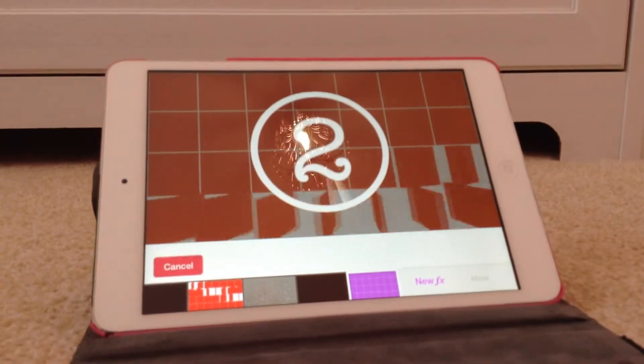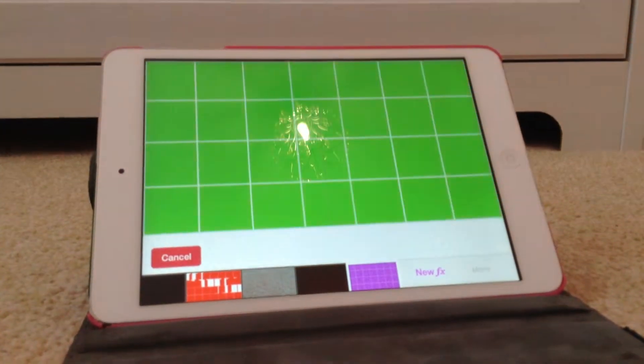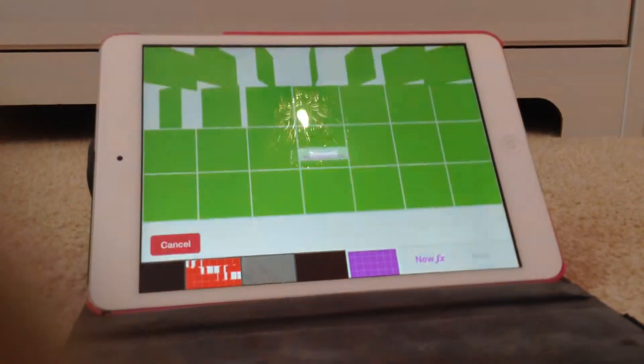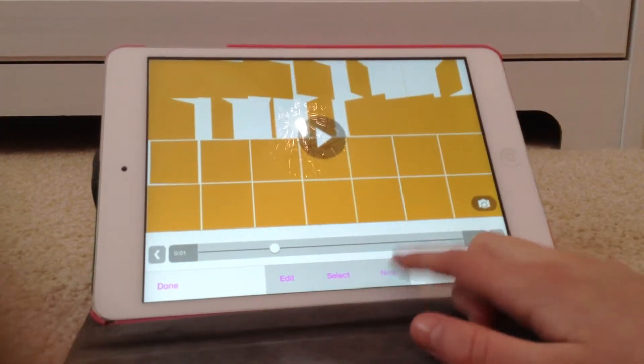Then you go to a good one. Where did you get this clip from? — What do you mean? — How did you learn this? — I just did it myself, I taught myself. Then you go to New.